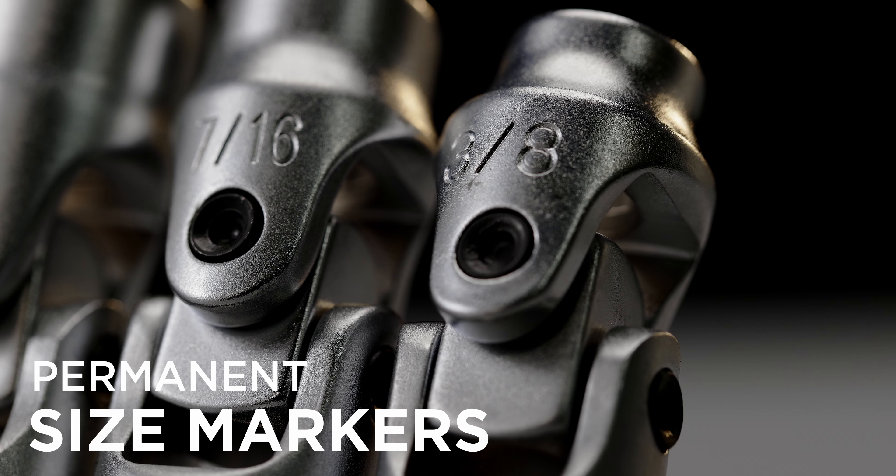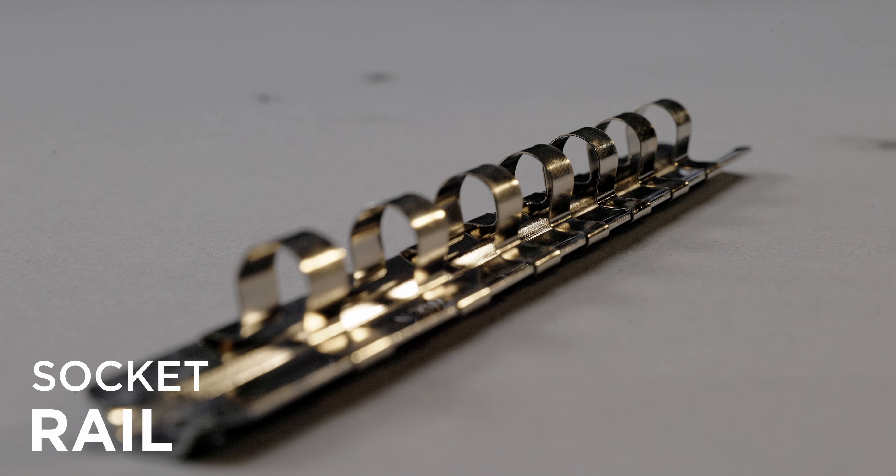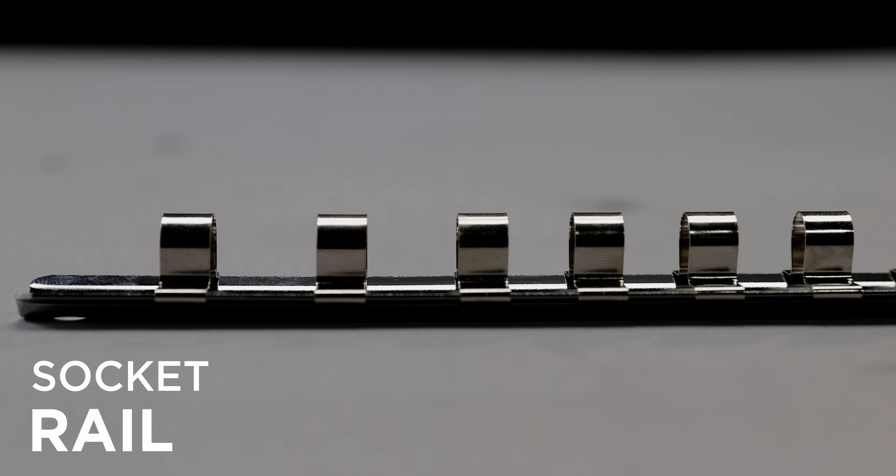The sizes are stamped on the sockets for easy identification and will not rub off. The set comes with a metal socket rail for convenient storage and organization.